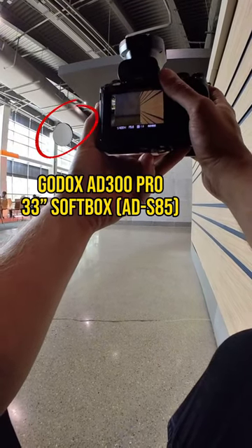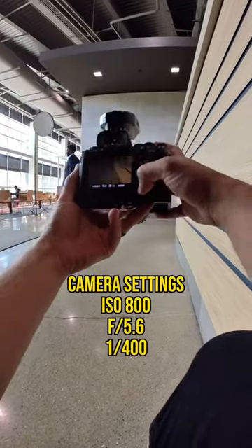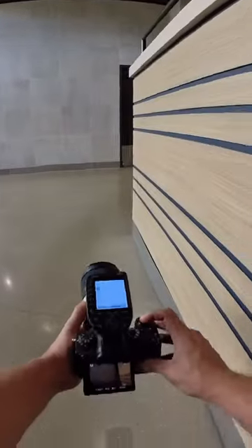It's time for a flash photography breakdown. I have a Godox 8300 Pro in a 33 inch softbox camera left. My camera is set at ISO 800, f5.6 to get a good amount of depth, and 1/400th of a second which is my max sync speed.